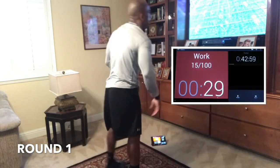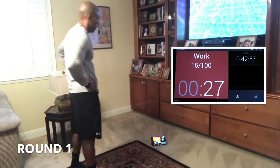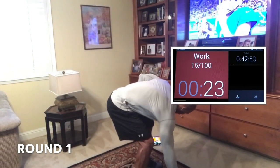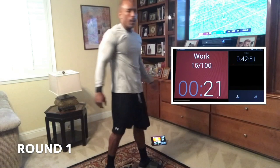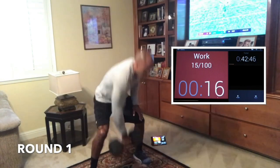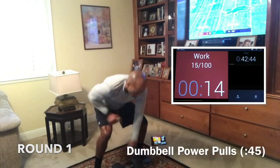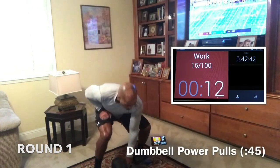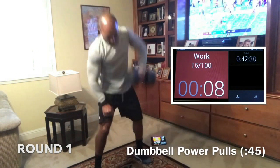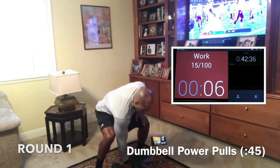Alright, let's rest 15 seconds. We're doing power pulls next. Power pulls is the heaviest thing we do besides deadlifts, but because we're doing this round that's pretty difficult, we're going to use the same weight we did for rows. Here we go, in two, in one. Good. Forty-five seconds. Here we go. Bend down low, sit down with the weight.